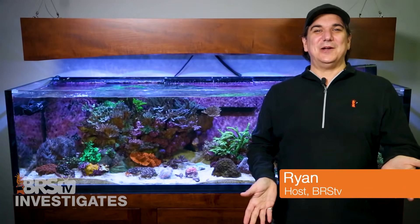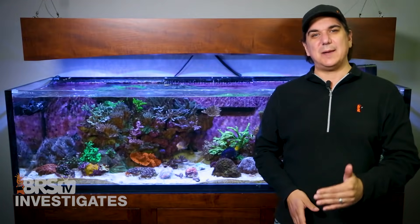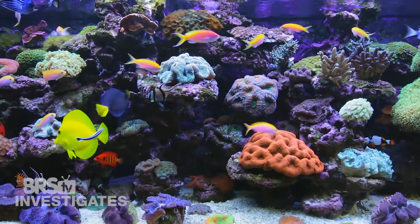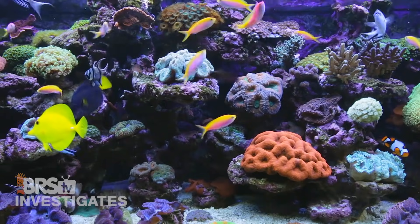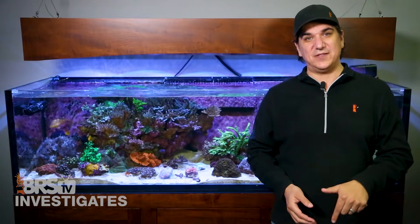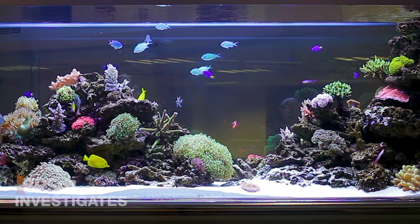Hi, I'm Ryan, your host of BRStv. This week we start something we've never done before: the assembly of a complete holistic approach to reefing. Not a method or a recipe, but an actual reefing system that anyone can use to produce awesome results. When I say system, I mean a combination of reefing methods that when connected together produce a coherent whole.